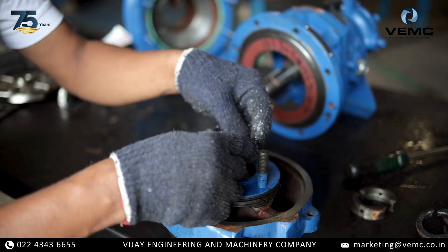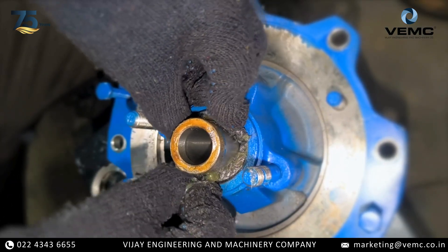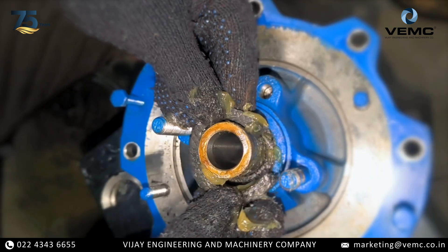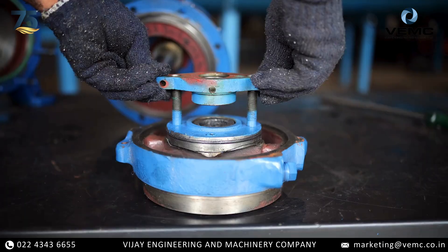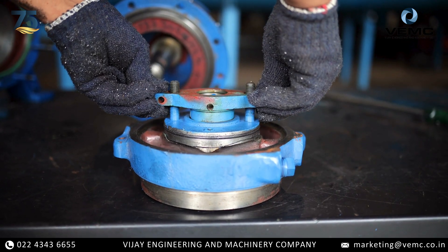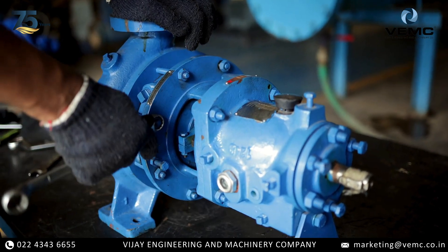Apply a light coating of lubricant to ensure smooth installation and operation. Insert the new packing rings one at a time, making sure each ring is seated properly before adding the next. Stagger the cuts to prevent leakage paths. Once all the packing rings are in place, tighten the gland follower nuts evenly and gradually. This will compress the packing and create a proper seal.